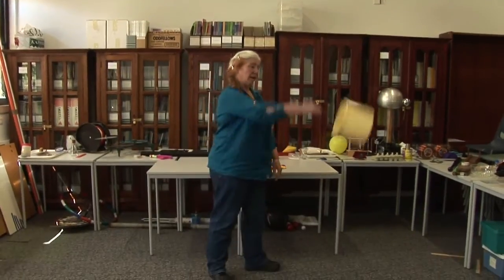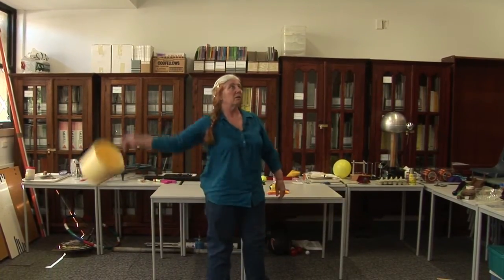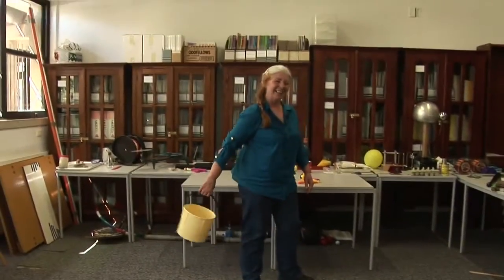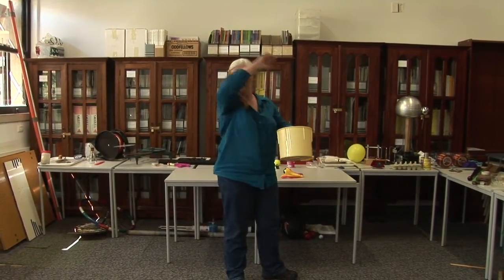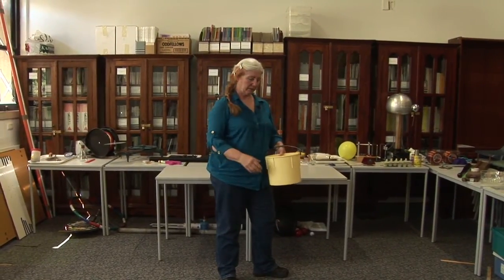If I do that, I can spin it and the water stays in the bucket. However, if I don't spin it quite as fast as I should, the water comes out of the bucket. So it's all a matter of applying the right velocity at the top to make sure the water stays in. At the top, the bucket is pulling around, pushing against the water more than gravity is pulling it down. So there is a reaction force between the water and the bucket.